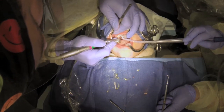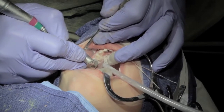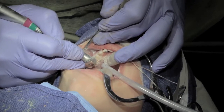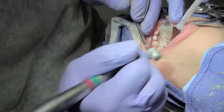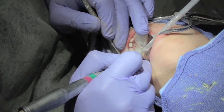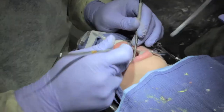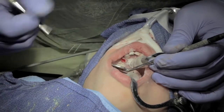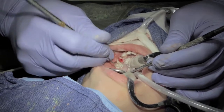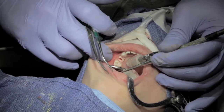Check interproximal. If there's any decay or hypercalcifications on the buccal or lingual surface, address those. I see an upper right D4.